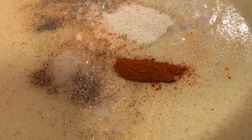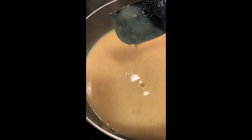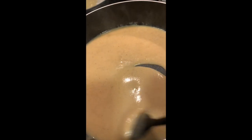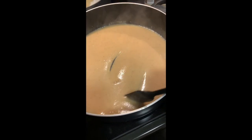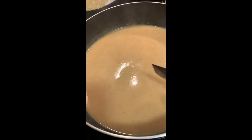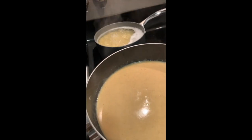Then we're going to go ahead and add in our seasoning. We're going to add one teaspoon of salt, one teaspoon of pepper, one teaspoon of garlic powder, and one teaspoon of onion powder. A teaspoon of smoked paprika and a splash of liquid smoke. Just mix that up.